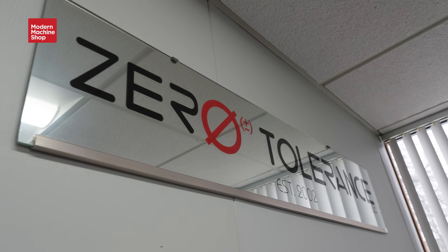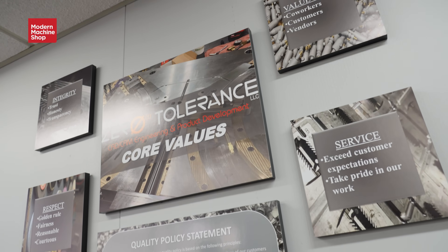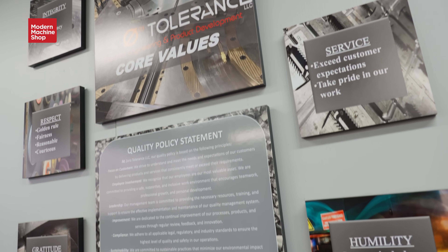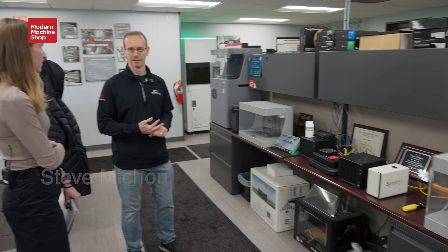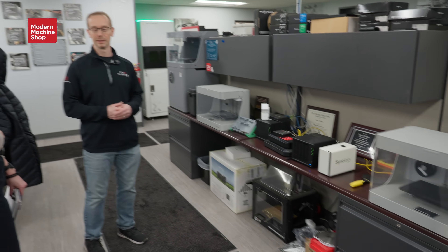Welcome to Zero Tolerance. This is our office — we can kind of walk through. We have some of our printers that we use for prototyping and all kinds of different things, mostly for end-of-arm tooling is where we initially got the benefit out of it, other than just playing with it because I think it's very cool.